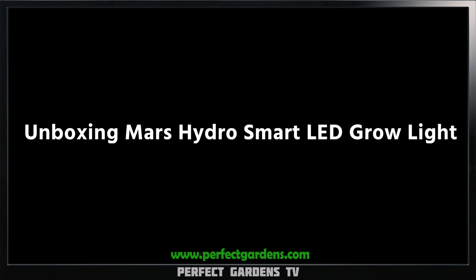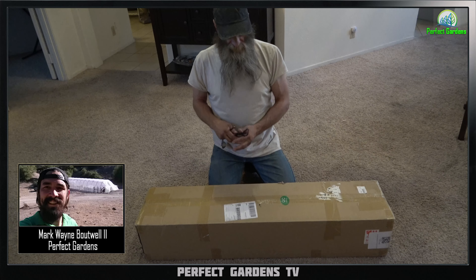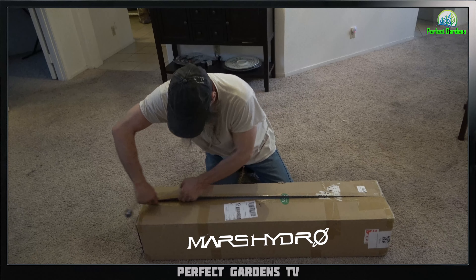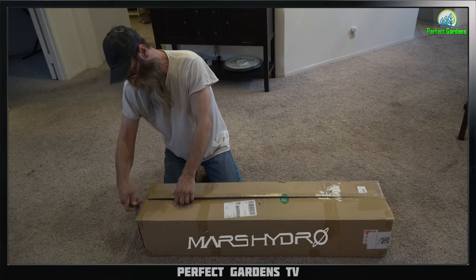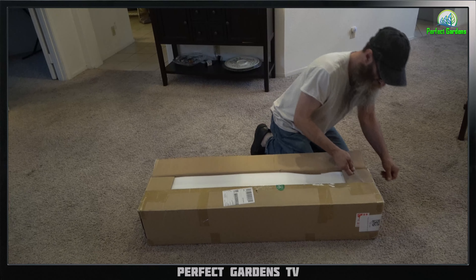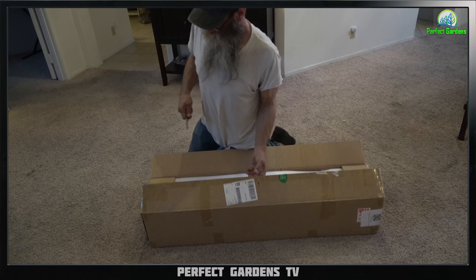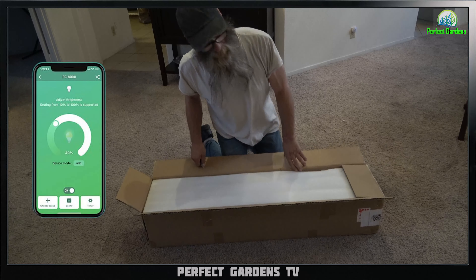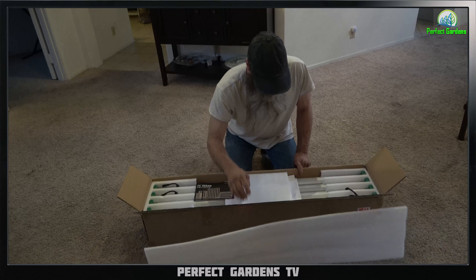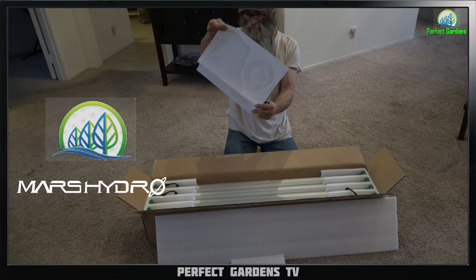Hey everyone, Jason here and I have a new product that I'm going to review for Mark over at Perfect Gardens. This is a new light that was sent to me to test out from Mars Hydro, and this is an unboxing. I'm going to open this up. This is the FC8000 — one of their smart lights. I'm going to be doing a grow with this. I have some new seeds that I'm going to plant and we're going to see how this light does and how it works with their new smart app, which I'll download onto my phone and we'll go over that. Thanks to Mark over at Perfect Gardens and Mars Hydro for making this possible.